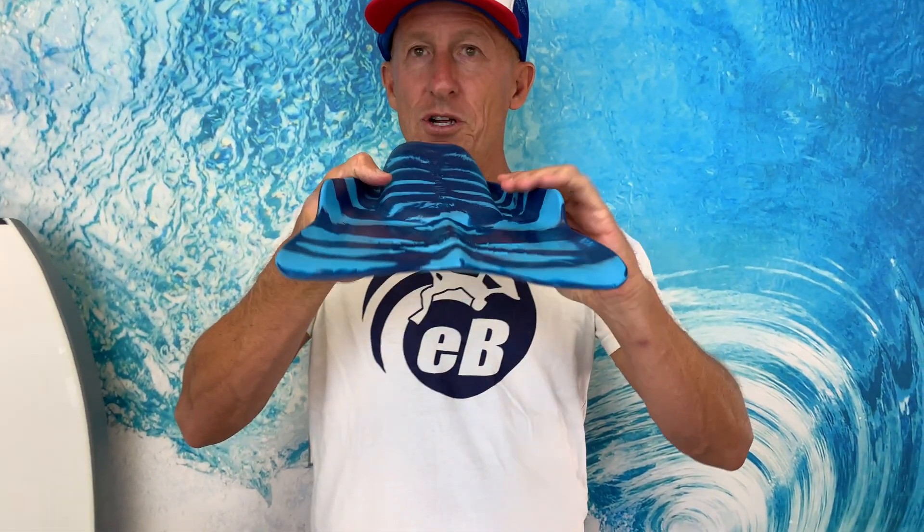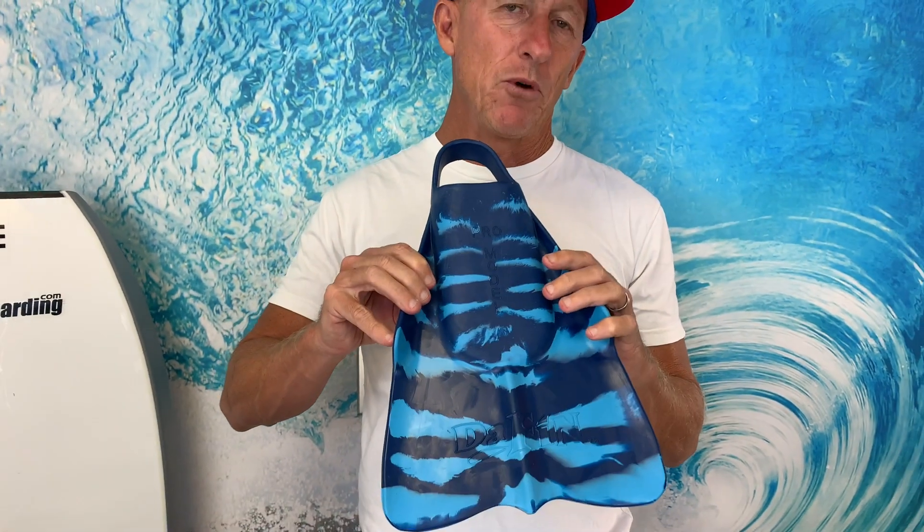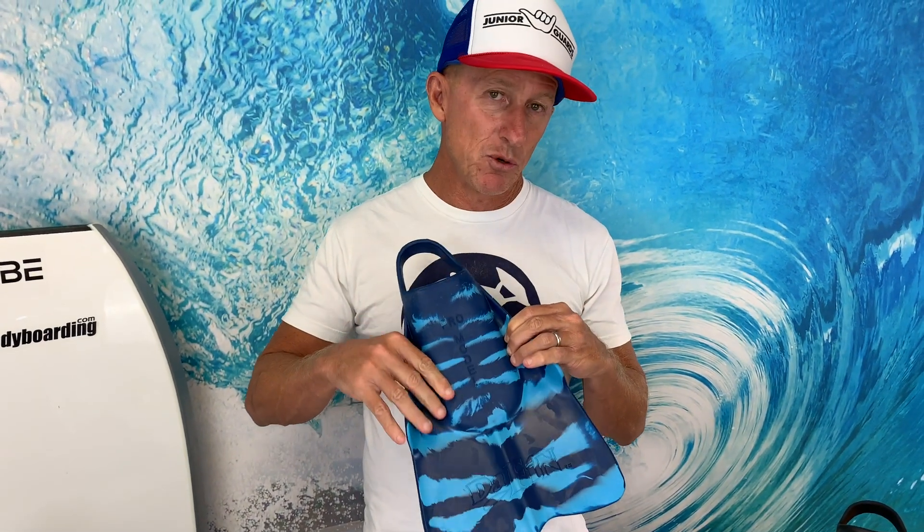It has really nice vertical edges that shear off the water as it goes off the fin, and the spine in the center with this little point all add up to excellent control when you're riding waves, whether it be bodysurfing or bodyboarding. They also work great as snorkeling fins too.